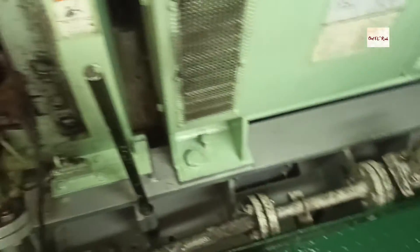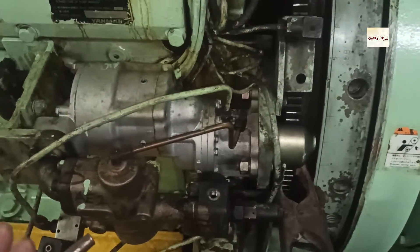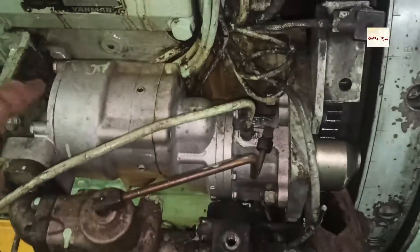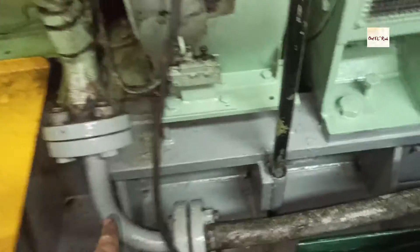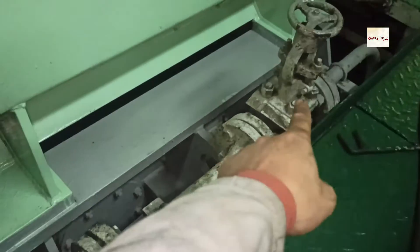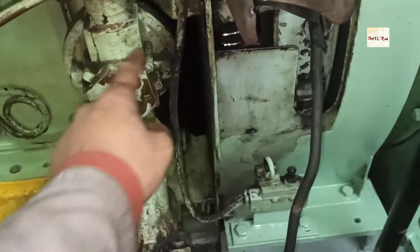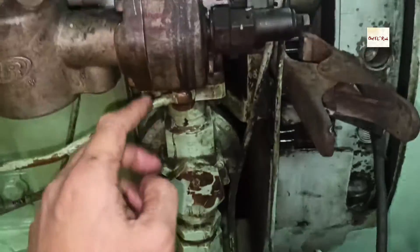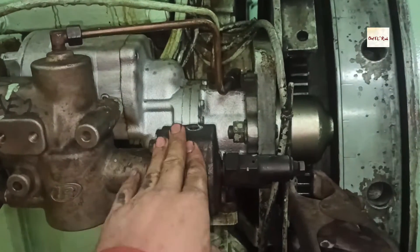Today I will explain the principle of the starting air motor and how it works to start the engine. This is the starting air motor with the inline running from the air bottle. This is the main valve that brings in air. The rated pressure of this starting air motor is 7 or 10 bars.